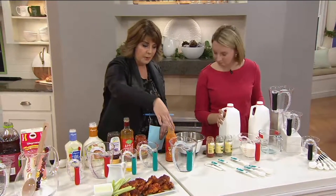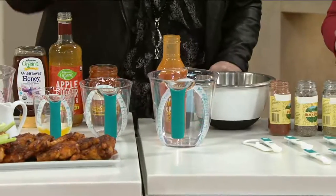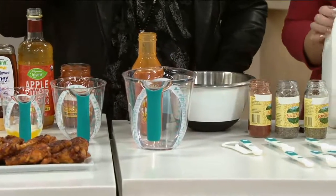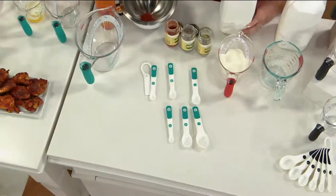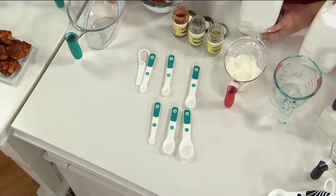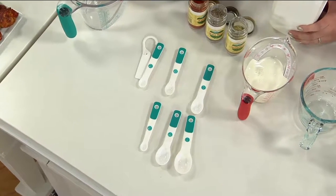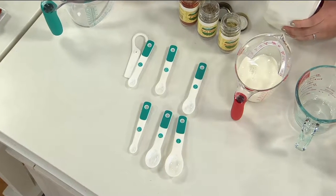There's a one cup, a two cup, and a four cup. And then you're also going to get a set of measuring spoons, starting with that eighth of a teaspoon, a quarter teaspoon, half teaspoon, full teaspoon, half tablespoon, full tablespoon, and then even a little scraper to make sure that you get a perfectly even measurement every single time.